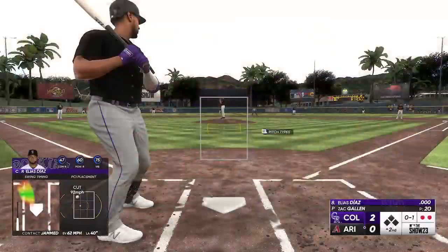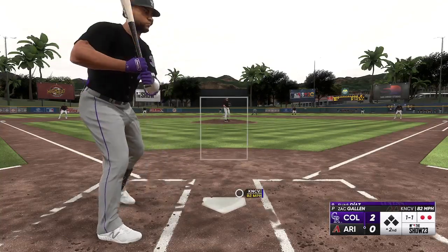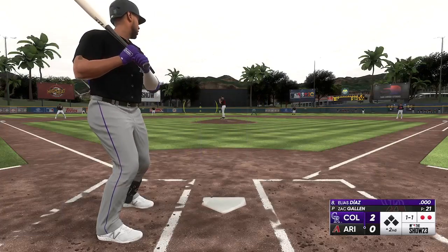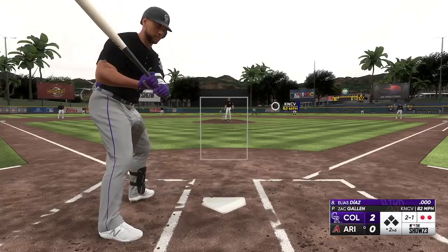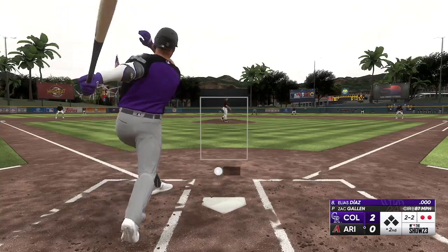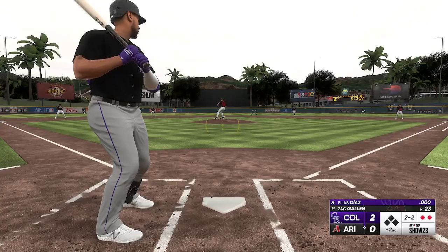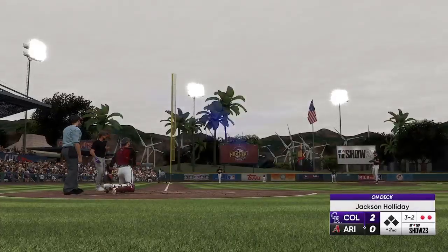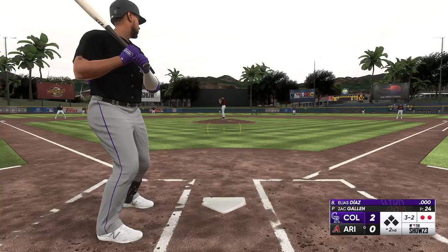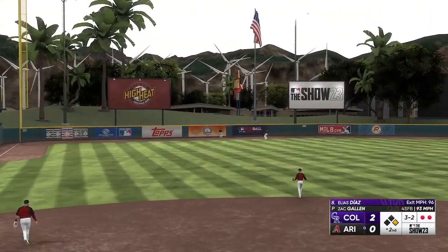Diaz tried to get into that one but we were late. Diaz is kind of like Blackman in free agency — might be a guy we let go or trade whenever Drew Romo comes up, if he makes that big jump like we hope. Then Diaz will probably be on the move. Allen goes way inside as Jackson Holiday is on deck. Diaz rips into one — that one's to deep left and it's gone!